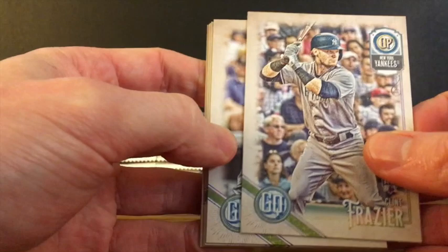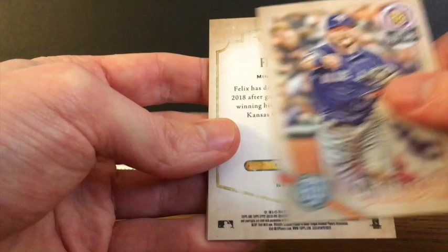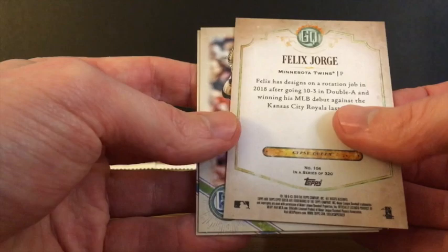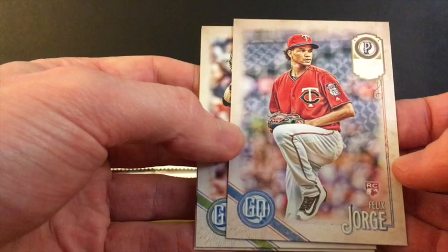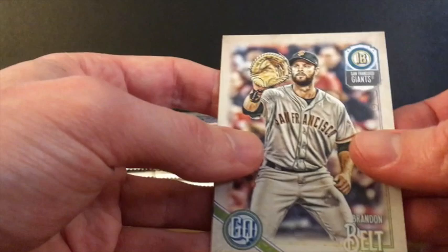Clint Frazier, rookie for the Yankees. Miguel Cabrera, Tyler Glasnow, Tanaka, Donaldson. And here we've got a backwards card — we'll flip it over, and it is one of the missing team name short prints. Felix Jorge, missing team name variation. We'll set that one off to the side. Brandon Belt and Brian Dozier.